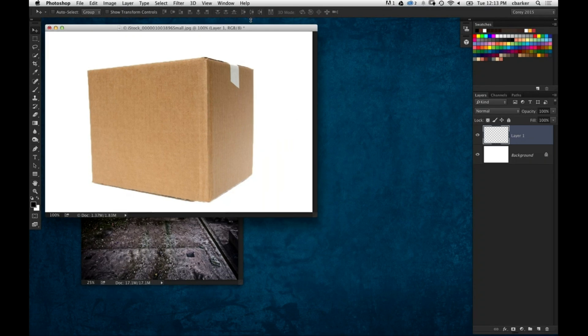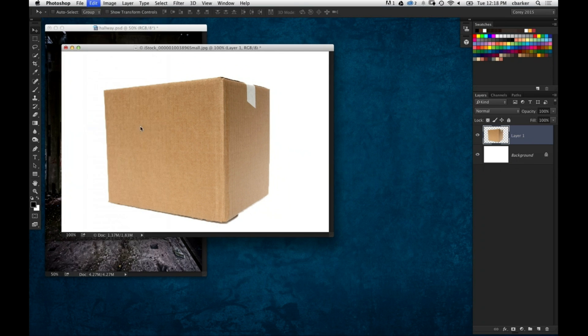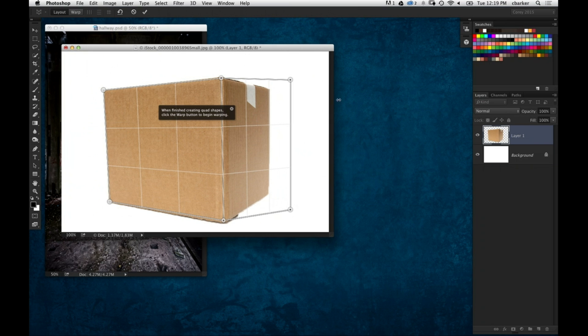I'll show you some obvious uses for it. If I have an image like this — a box shot at a very specific angle — and you want to change the angle of it, simply go to the Edit menu and there it is: Perspective Warp. It launches with a great little guide showing how to draw the grids and get them connected. I'll go ahead and start drawing my box and adjust the corners to conform to the shape of that side of the box.